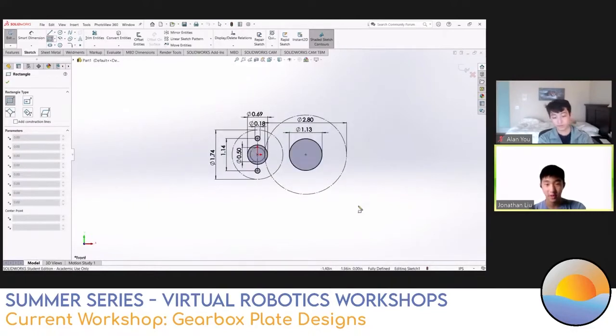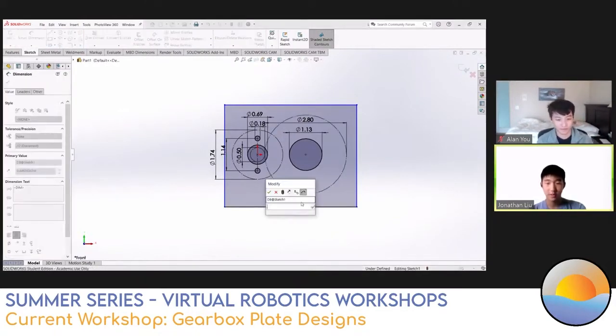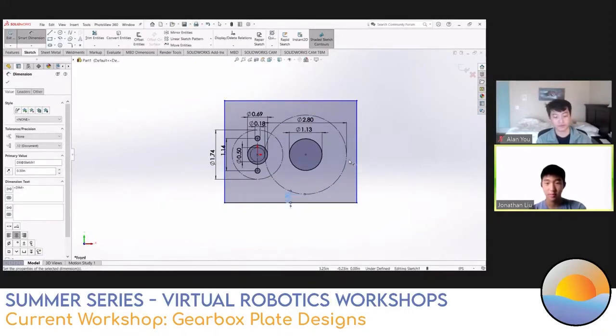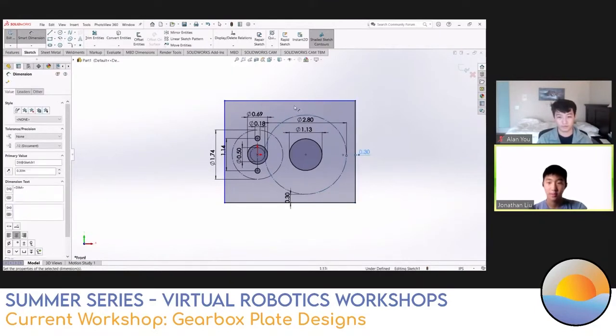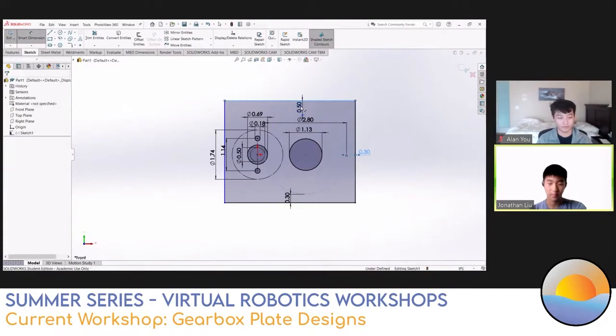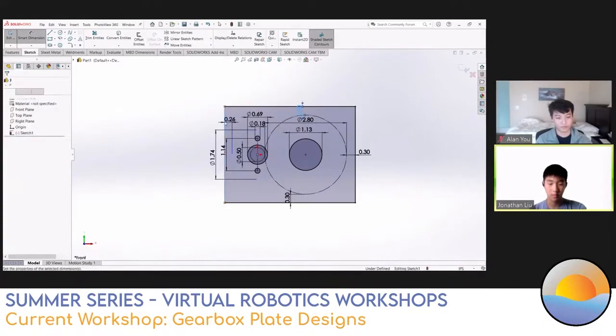Our layout sketch is coming together. We've done the pinion, the gear, and everything concerning the motor. Now we need the bearing hole for the big gear. Thunder hex bearings are pretty much 1.125 inches in diameter. Since we're pretty much done, we need to put a rectangle around it first - this is the simplest way to turn your layout sketch into a plate. I'll dimension it 0.3 inches away from each gear on all sides. You hold shift, click on the line and click on the circle to dimension it.